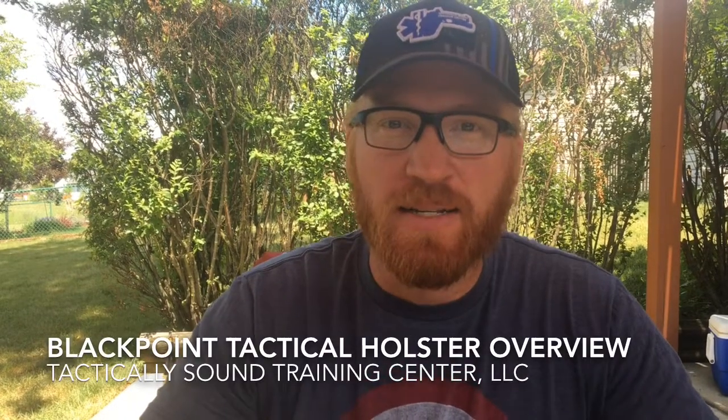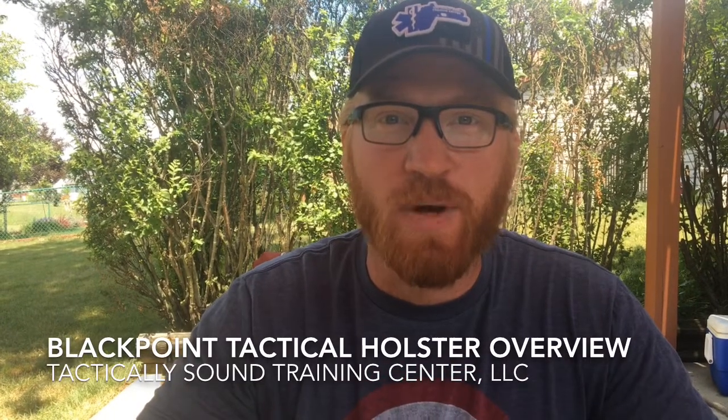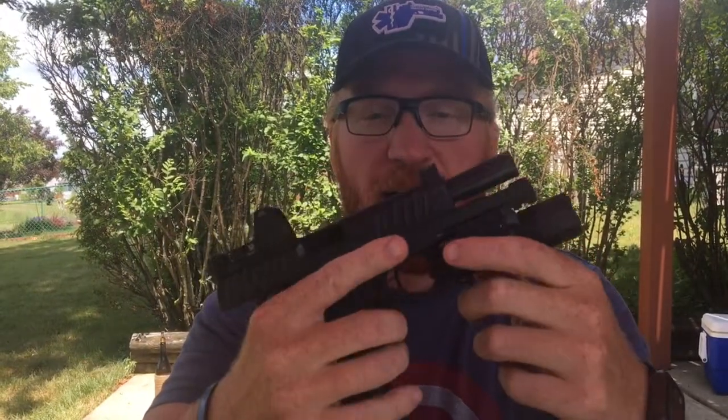Hey folks, Jim Dexter, Tactically Sound Training Center and STI Tactical Team 2011. I want to do a quick overview today on some holsters that I have for my STI Staccato P Duo, my Trijicon RMR, and Surefire X300.